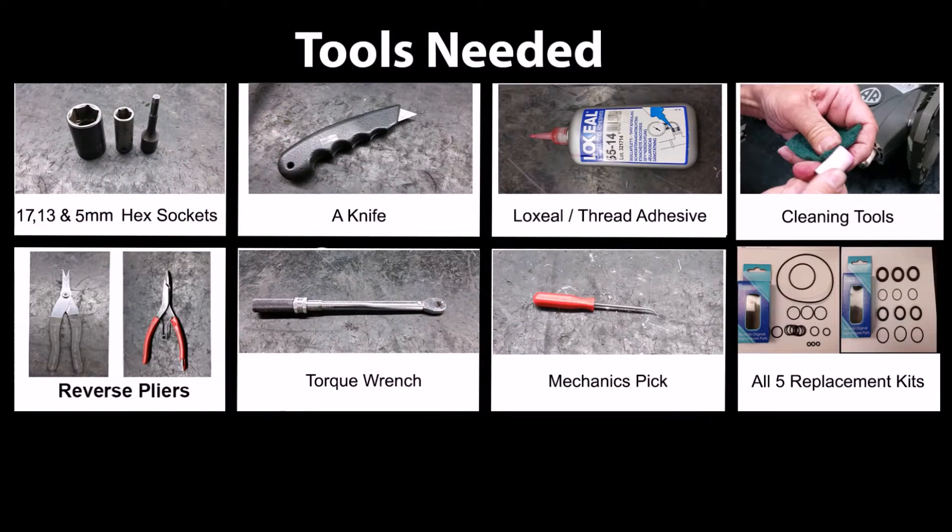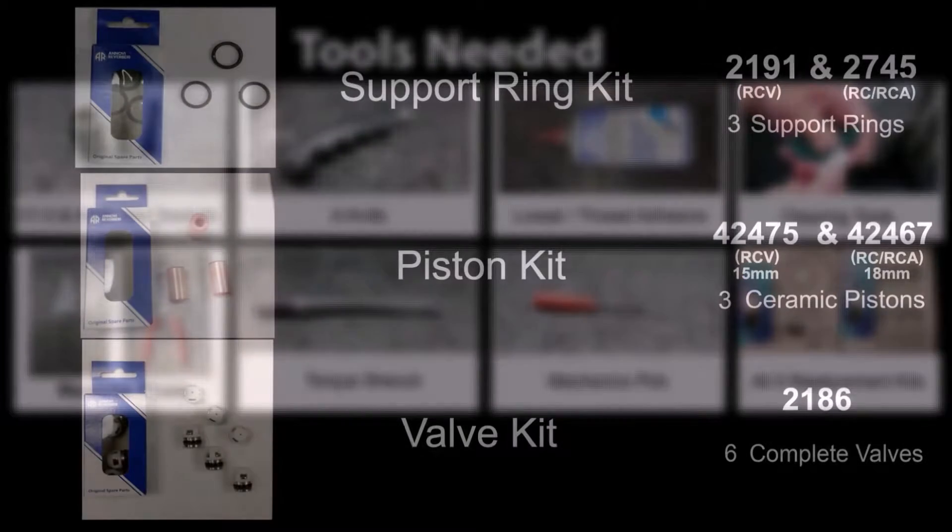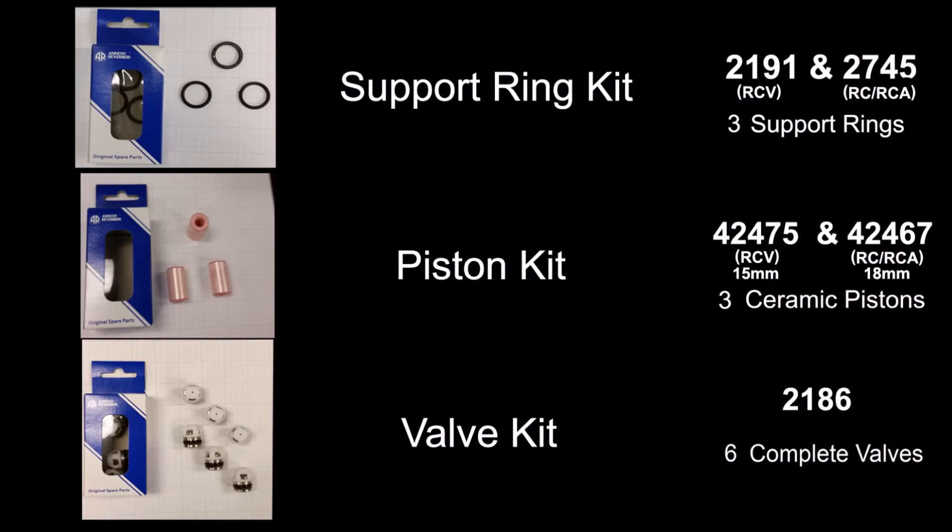Here are the tools needed to replace the pistons, valves, and seals in the RC pump series. Here are the kits and their included parts.